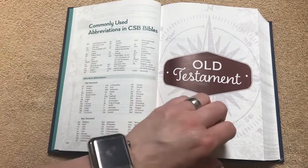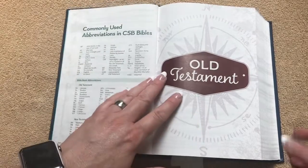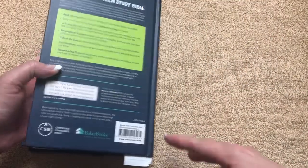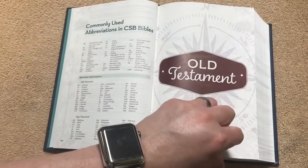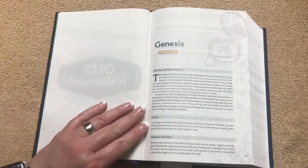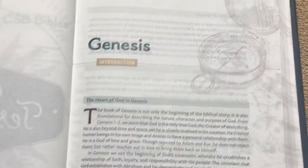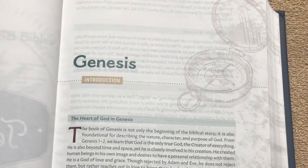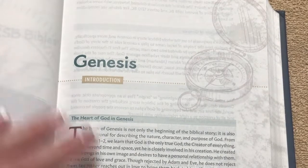The Old Testament divider is kind of a deep red, and the compass is what we see on the front of the Bible — it doesn't show on the back, but it does on the front. With the CSB, one of their mottos is the True North logo, so the compass theme is a neat tie-in.